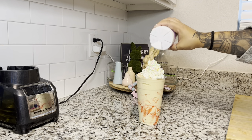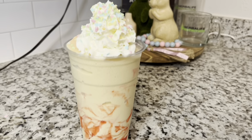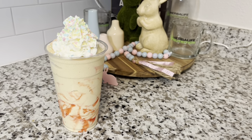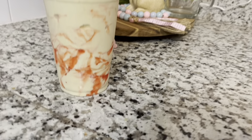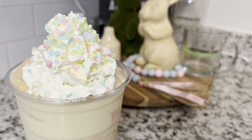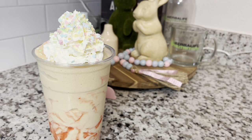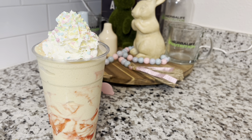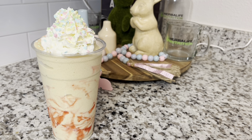That concludes the Spring Bling Easter Shake video! I hope you guys enjoy it. I'll have this typed out in my recipe book and share the video to my Facebook channel. Share the recipe with everyone you love — if you have a club, this could be one of your Easter specials. Stay tuned, I have a lot more Easter videos coming, including some Easter cakes next. Like, comment, subscribe, share with your family, and I'll see you on the next video!